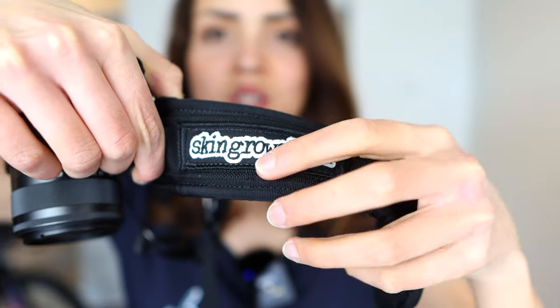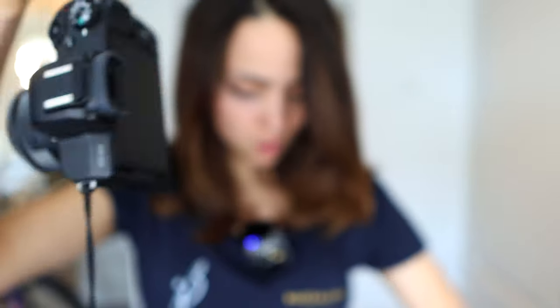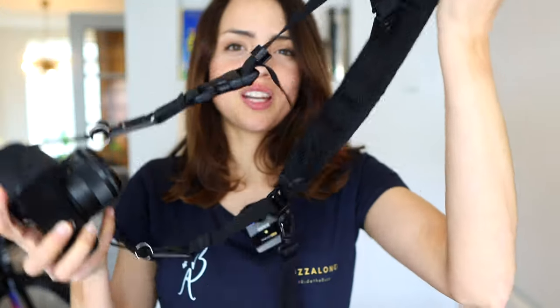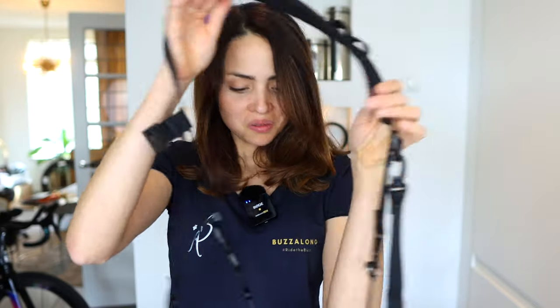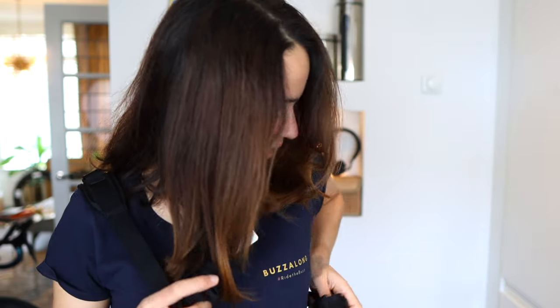Starting with camera straps, we have Skin Grows Back and Outer Shell. I was using the camera strap from Skin Grows Back but decided to switch. As you can see, the attachments are quite long — they go to these hooks here, so you attach the ring to the hook. I find it too long with too many unnecessary attachments, and it's quite heavy, maybe because of the padding. Because of all the camera straps and attachments, it took me a while to figure out how to strap it at the beginning.